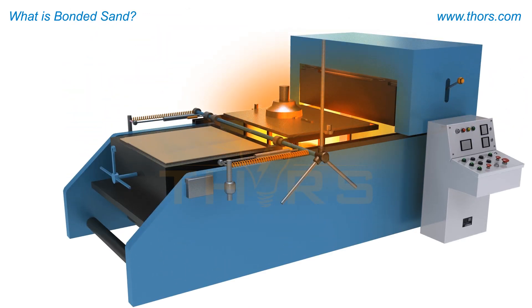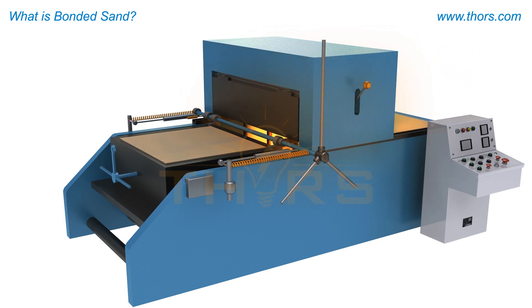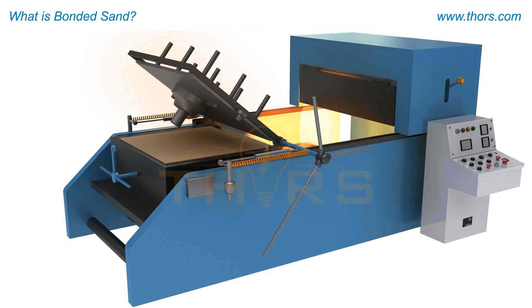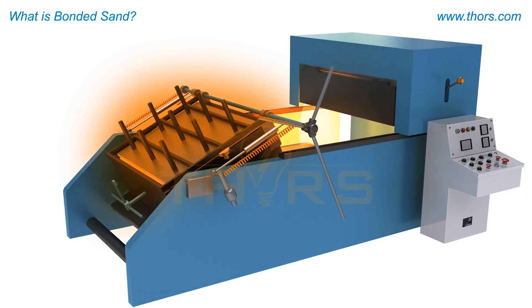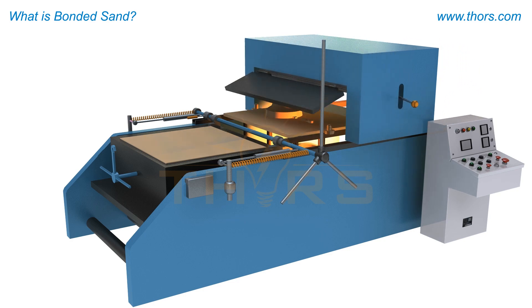For the shell molding process, the sand is mixed with resins in the dry state and can be blown into a heated core box or dropped onto a heated pattern. The heat melts the resin and bonds the sand grains together. Upon further heat curing, the thin shell mold develops high strength, capable of handling and withstanding molten metal.